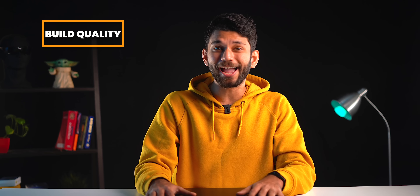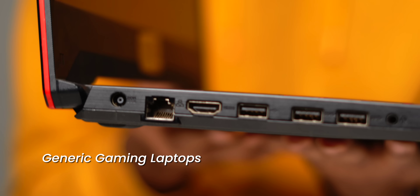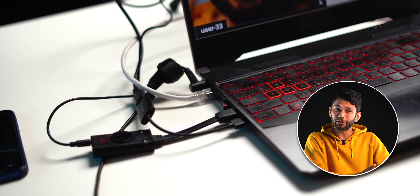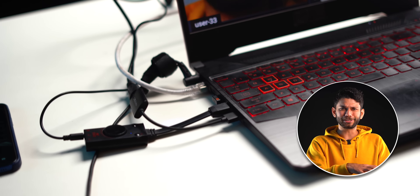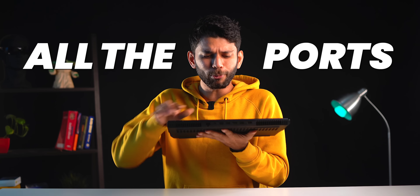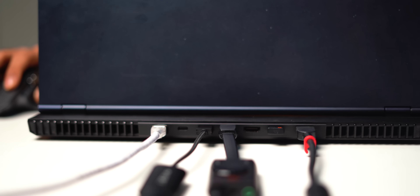I'm a fan of the build and port design of the Lenovo Legion 5. Usually, gaming laptops have ports on either side of the chassis, so if I have to plug in my mouse, microphone, camera, and LAN cable, they all end up going over the keyboard and it becomes a mess. Lenovo Legion, as far as I know, is one of the few laptops that has all the ports on the back.